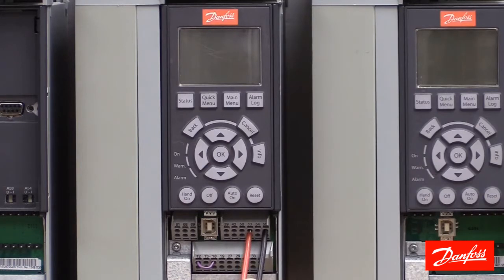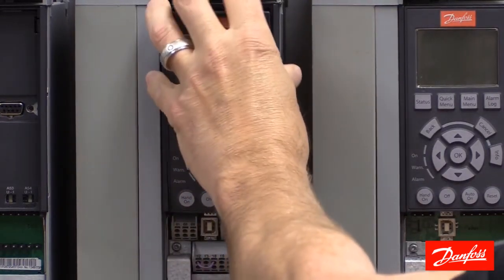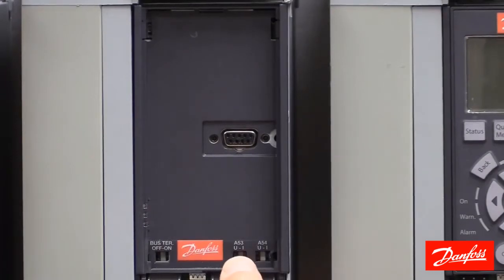Once the signal wires have been connected, the next step is to change the position of a dip switch behind the keypad. We'll see two switches here to the right of the Danfoss sign. The first switch is for terminal 53 and the next is for analog input 54. The switch for 53 is the one of interest. The default position is to the left, or U, denoting voltage signals. We need to change it to the right, or I, for current signals.